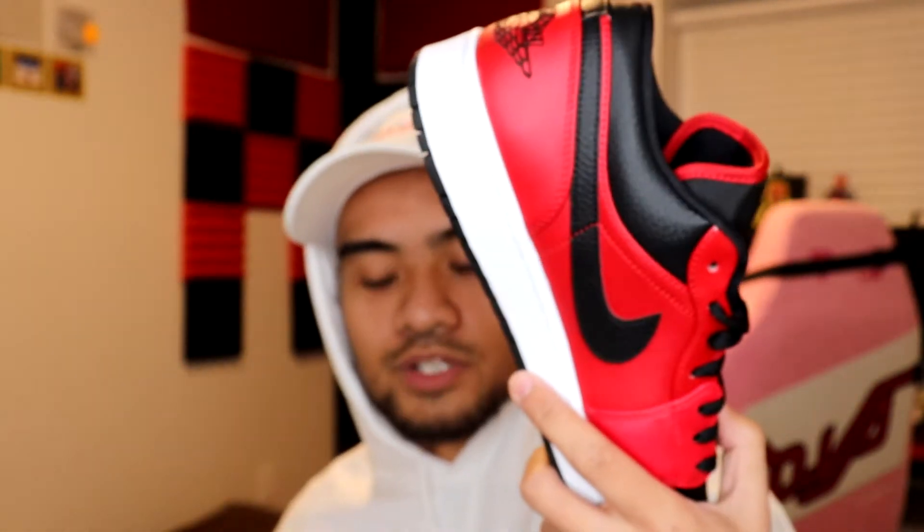My homie's birthday is coming up so I ended up grabbing a pair for him. It is a Jordan box — shout out to the Nike Guilford for holding it down. This wasn't too hard to pick up. These are a pair of Jordan Ones that in my opinion are super nice, so let's take a closer look.